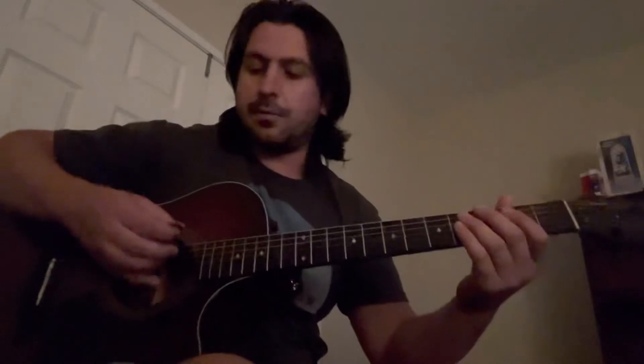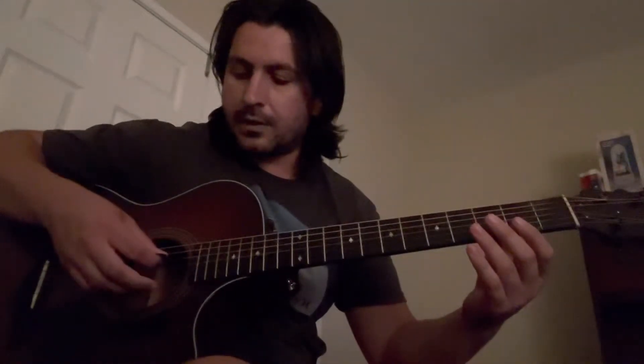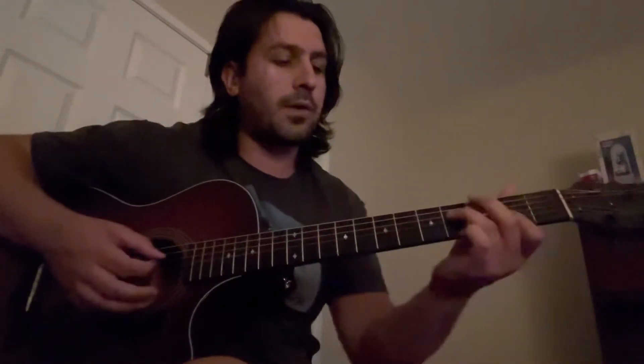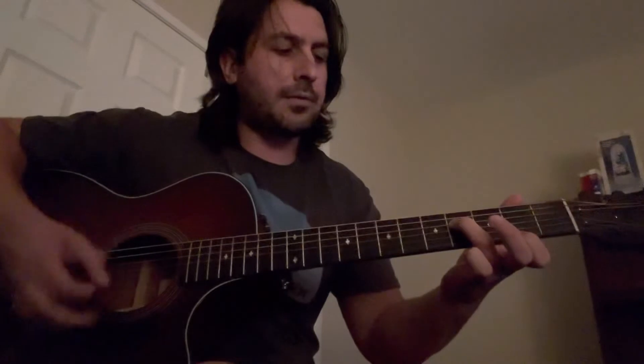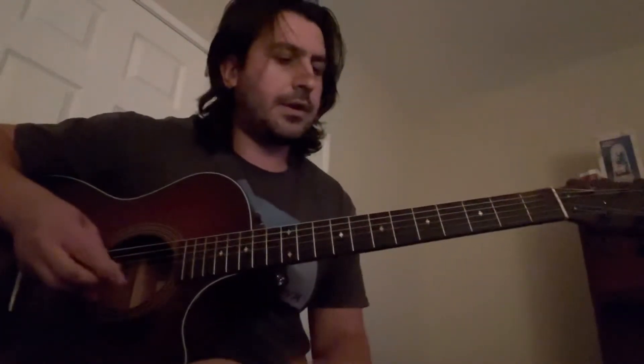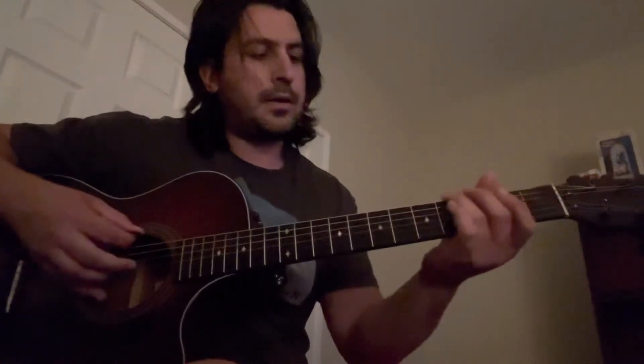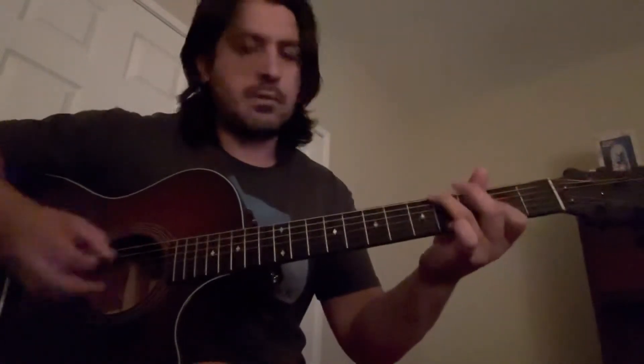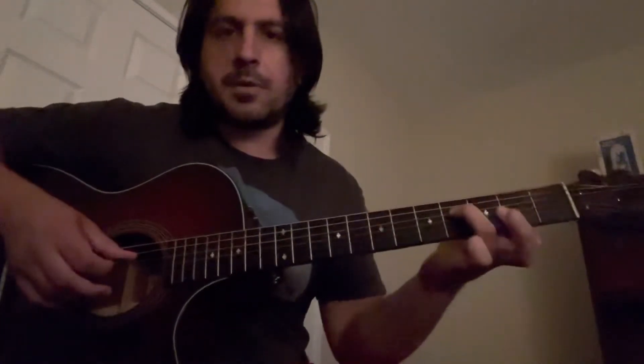You're gonna start out here. I see a lot of guys teaching hybrid picking, where you're gonna use the pick but also your ring finger on your right hand. You don't necessarily need to — you can just use the pick if you need to. You're gonna start out hitting the open A string, then come with the fourth fret on the E string. That's how you start, and then we get into this little hybrid pick thing.